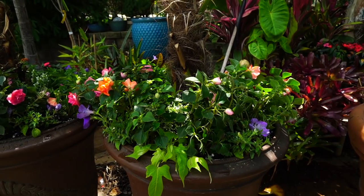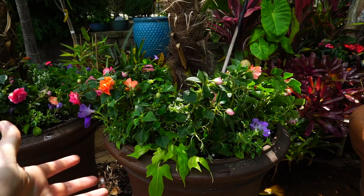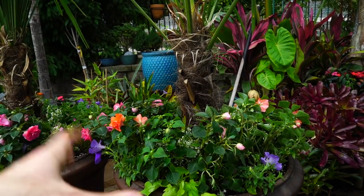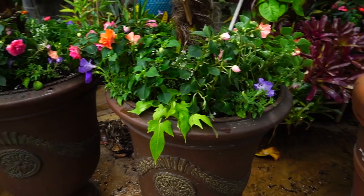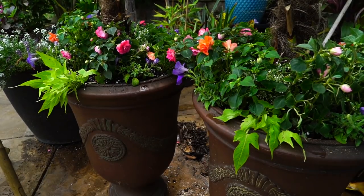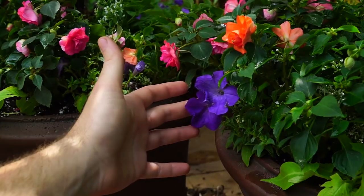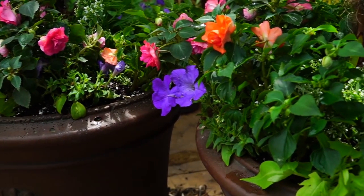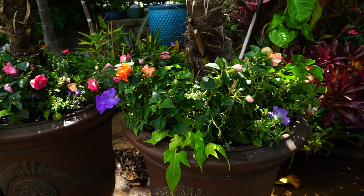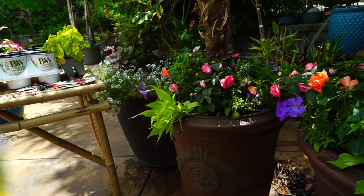Two euphorbias would have been overkill — there wasn't a ton of space in these pots. I could have scooted the windmill palms back to the edge, but I really want them centered because they'll be in these pots for a few years. In the front — though it doesn't look like it facing the camera right now — these are purple wave petunias. Not a special variety, just nice light purple colors. I think it goes very well with the pink and the orange.